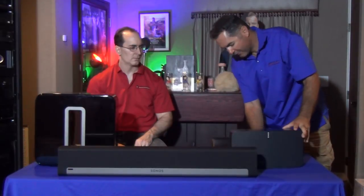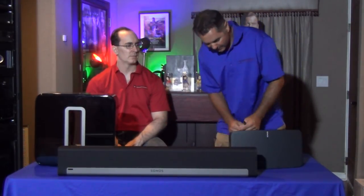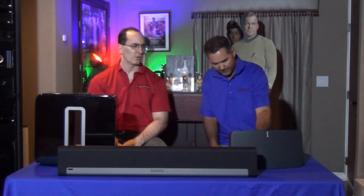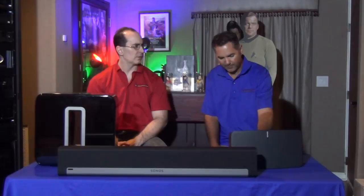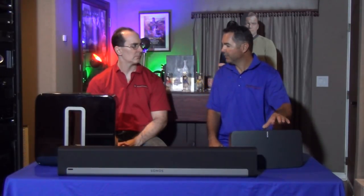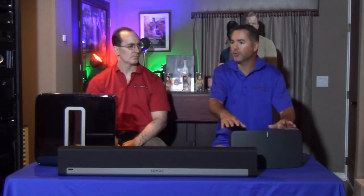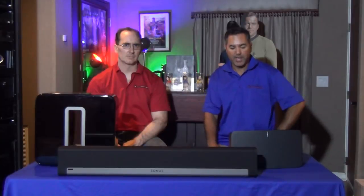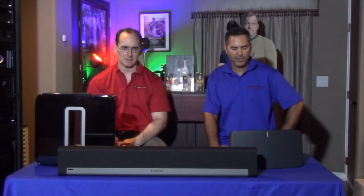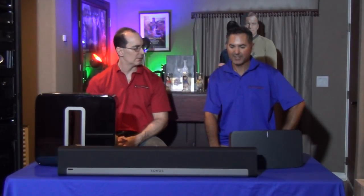It does have a 3.5mm jack so you can add sound that way — your analog connections. It sounded good when cranked up, comparable to the Oppo Sonica. In a bedroom or office it would sound really nice. Obviously it has limitations — you're not going to put this in a 6,000 cubic foot room and shake the house.